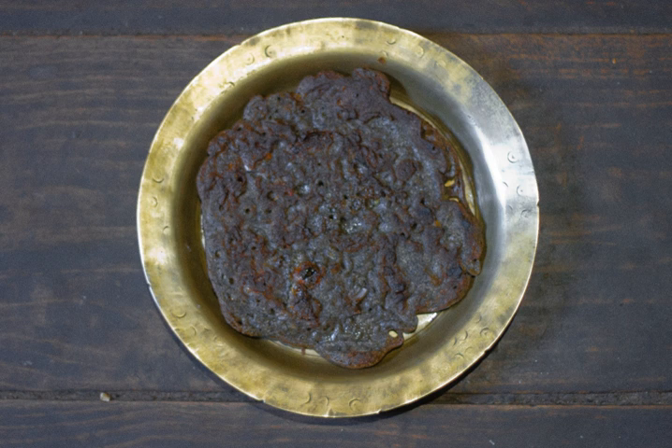Once the consistency is achieved, the dough is poured on hot ghee on a flat pan. Once either side is brown in color and crunchy, the Roti is ready to serve.